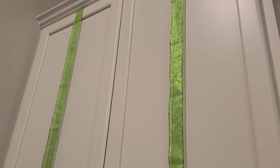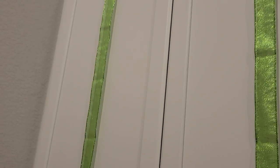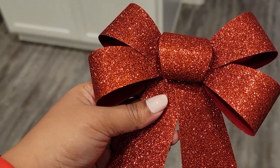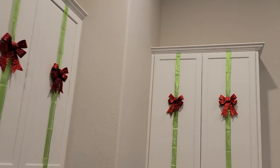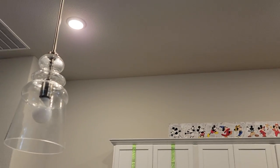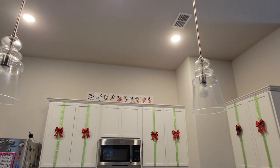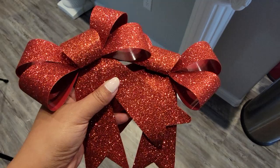Now we're moving on to the kitchen. I decided to make each cabinet look like a present, which I did in my Christmas decorate with me last year too. All my cabinets in this house happen to be the same size, so I didn't have to cut any ribbons. I used painter's tape so everything comes off cleanly, then put green ribbon straight up and down with red bows from Dollar Tree in the middle using the twist ties they came with. I also added red bows to two lights that looked very lonely.